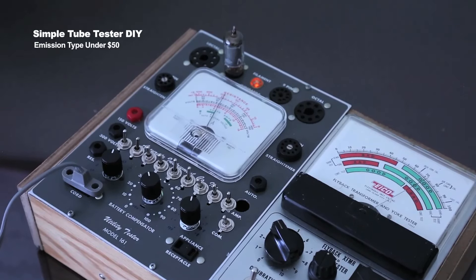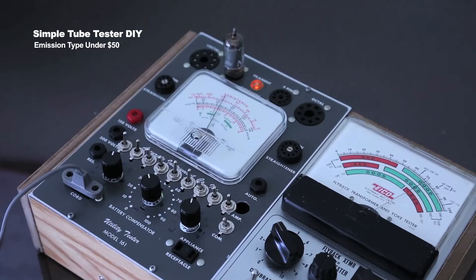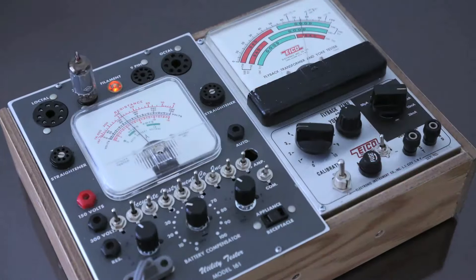This is the tube tester I made. It looks like an off-the-shelf product, but actually it's not. I used some parts from vintage test equipment — for instance, front panels, tube sockets, meters, and so on.